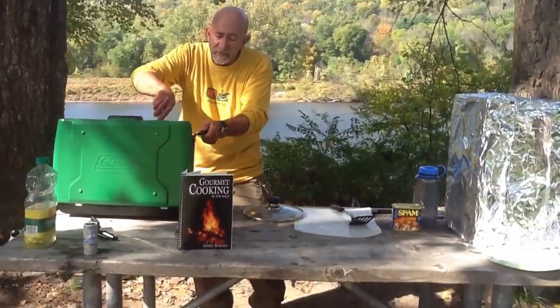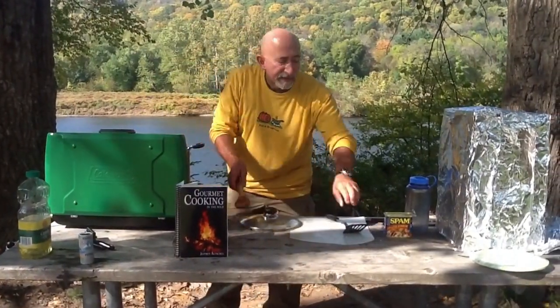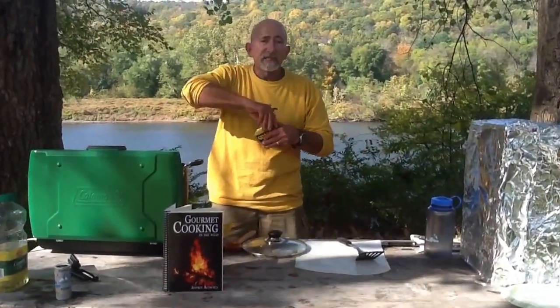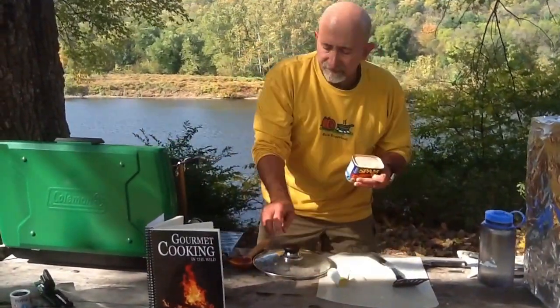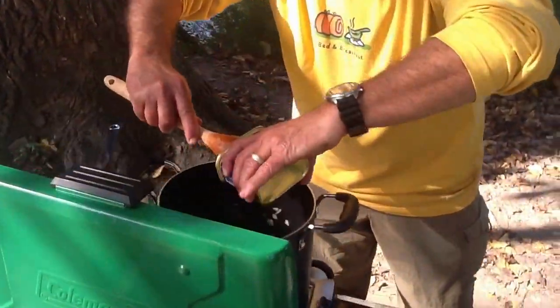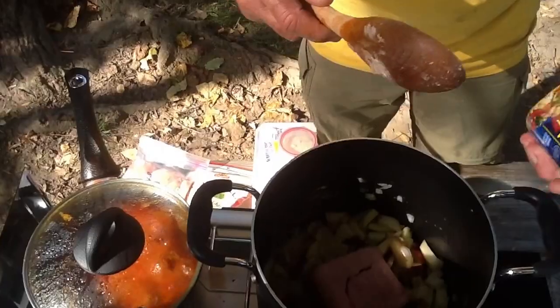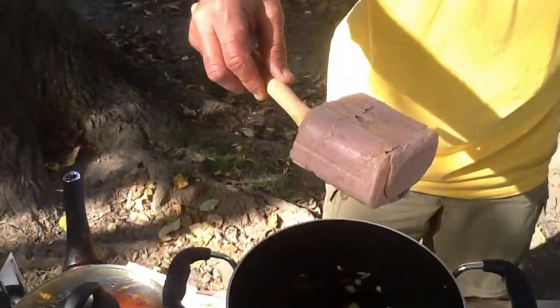It should take another 35 minutes. I'm going to be adding in the Spam now, opening up the container and letting it all stick together. There's your Spam — and if most people want to know, they often call it mystery meat.